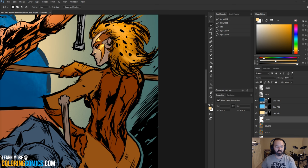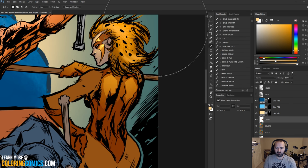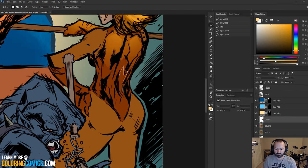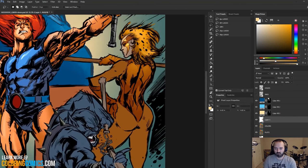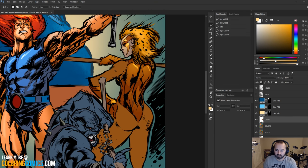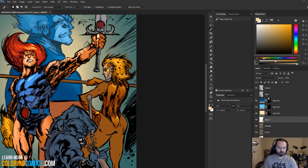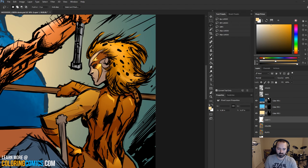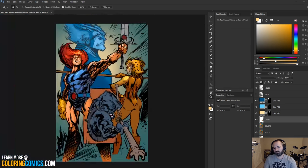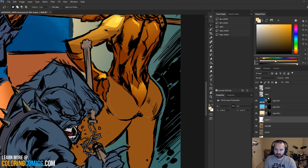I've started using hard light mode more for comic book superhero-style coloring because you don't have to switch colors as much in hard light mode as you do in normal. What I do most of the time is evolving all the time, and people that have been around for a while know that. I try to adapt and not get too stuck into one single system — it keeps things fresh.